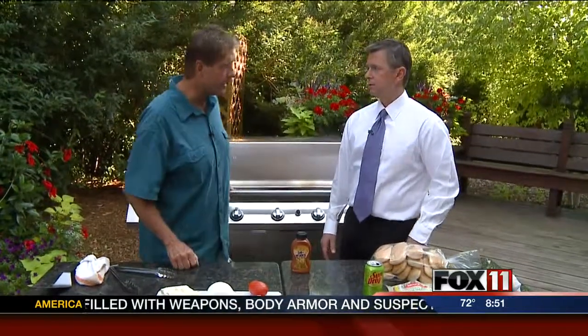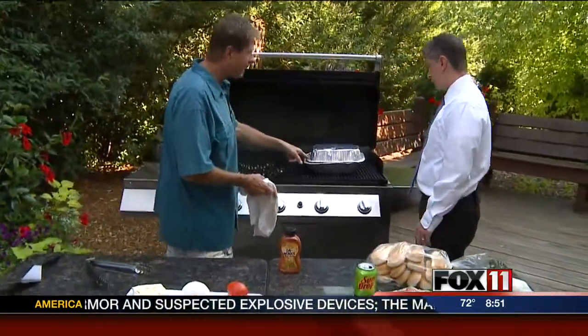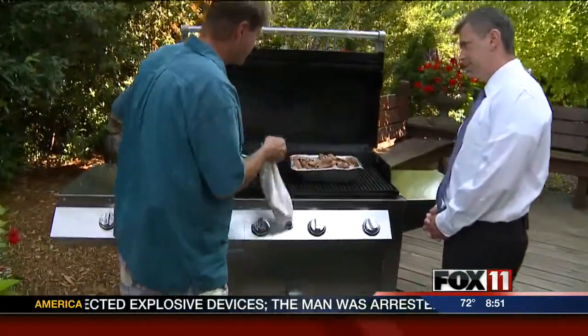First of all, you've got to like onion, you've got to like tomato, you've got to like blue cheese. Yeah, I like those things. Three simple ingredients right here.